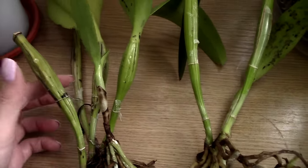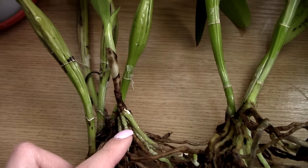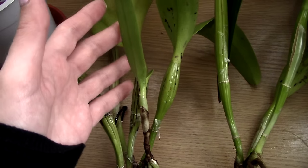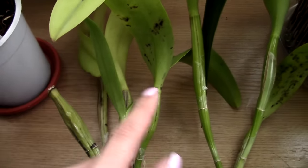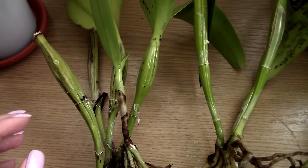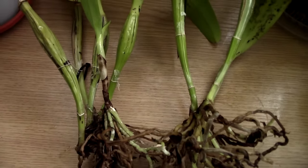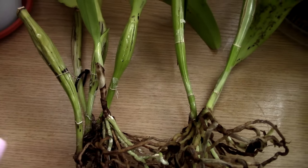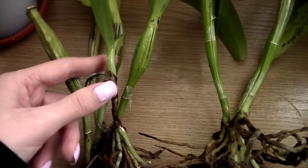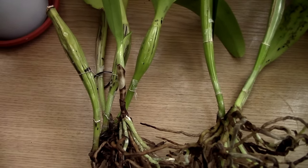When I divided this orchid the back bulbs started to shrivel a little bit, but once the new growth started to grow roots everything turned back to normal — the older pseudobulbs plumped back up and everything is looking quite nice. Now the new growth is actually tinier than the previous growths. This is to be expected if your back division is pretty old. It was coupled with the fact that I had to unpot all my orchids and adjust them to water culture. Don't worry if this happens — the next growths will become larger and larger.